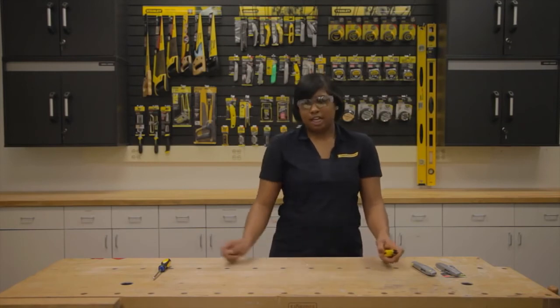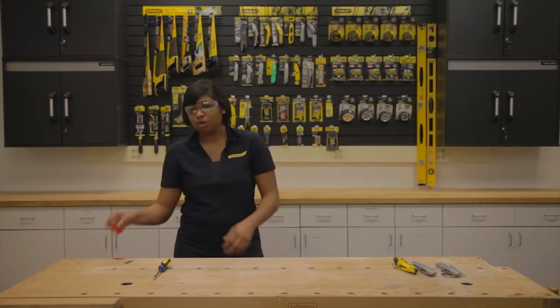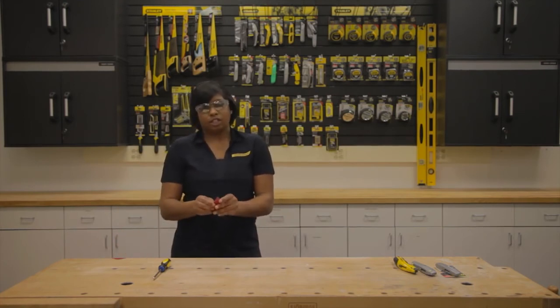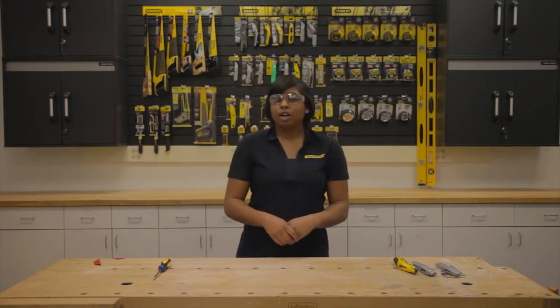Always remember safety when disposing of old blades. I like to wrap mine in electrical or duct tape to ensure that no one inadvertently touches the edges of an old blade. Thank you for choosing Stanley Black & Decker. Have a wonderful day.